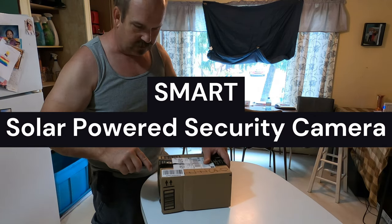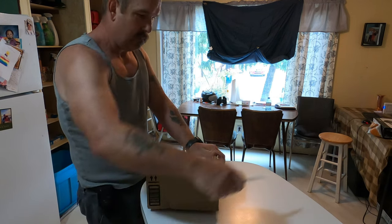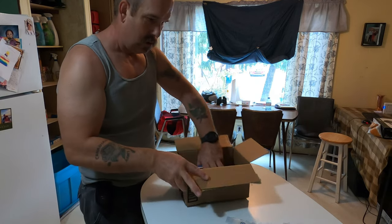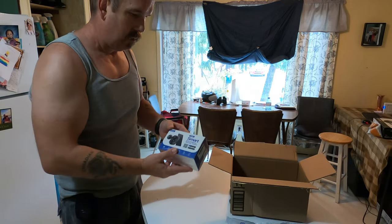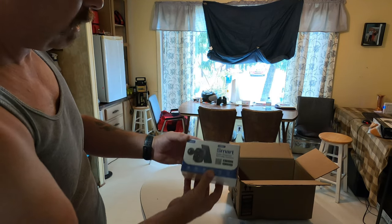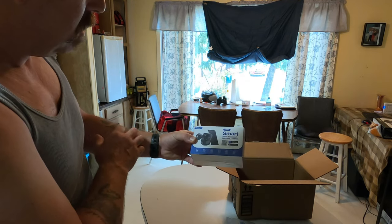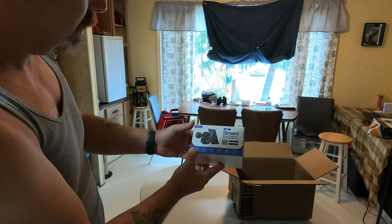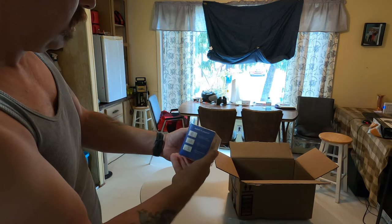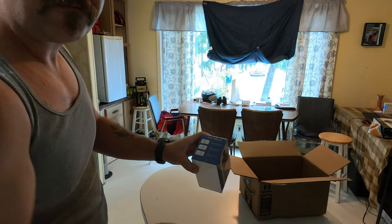You know what I got in from Amazon? I believe this is the camera — it's the smart solar-powered security camera. I'm thinking I might be able to put this on my van, especially when I'm on security jobs. It takes an SD card and has night vision. We'll get her hooked up, see if it works, and show you some footage.